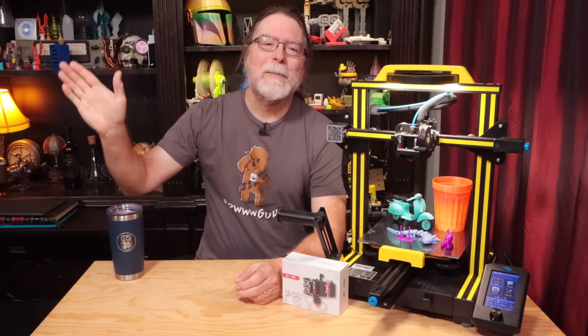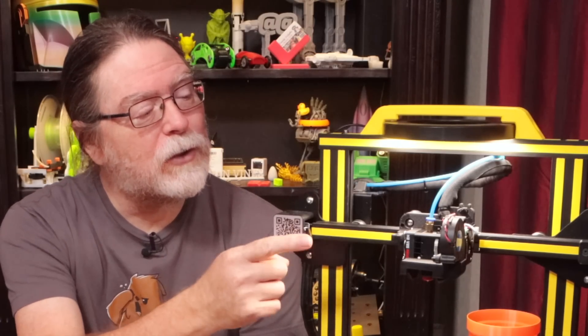Hi, welcome back. Today we're taking a look at the BQ H2 V2S direct-drive extruder with the E3D Revo built-in. Big thanks to E3D for sending this over free of charge so I can show it to you.